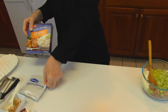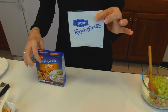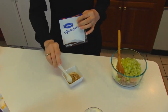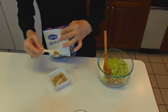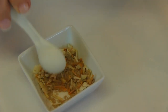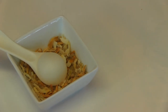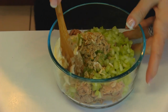We have onion soup mix. You're probably familiar with the box that has two envelopes inside like this. We don't need very much — I've measured out two teaspoons. You may recognize that the soup mixture has kind of a bouillon mix in it, and then it has dried onions. So you want to get a good mix of both items that are in here. We'll put our two teaspoons into our bowl and mix this together.